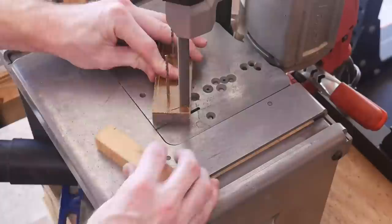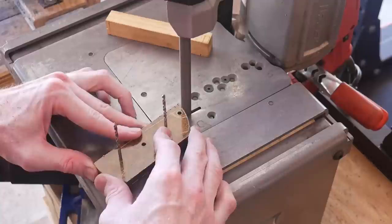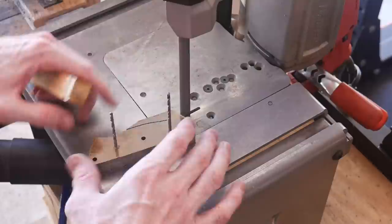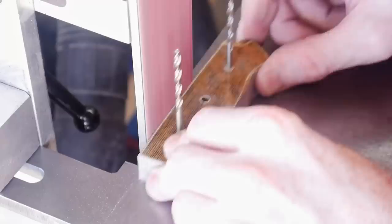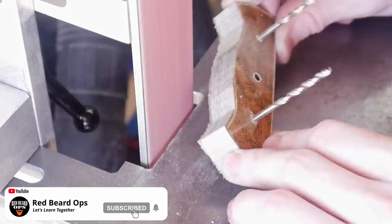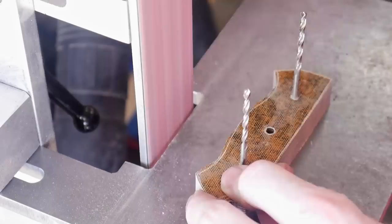Using a scribe I'll trace the outline of the blank onto the micarta and then cut it out roughly. One spot where I need to be delicate is where I cut off the bulk material around the lanyard hole - I'm just trying to line up with the tangent of this hole when cutting off the bulk of the material.